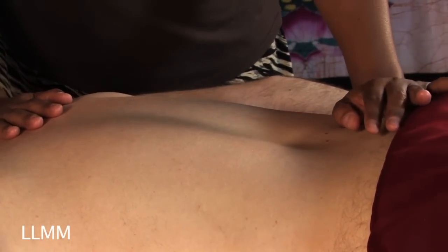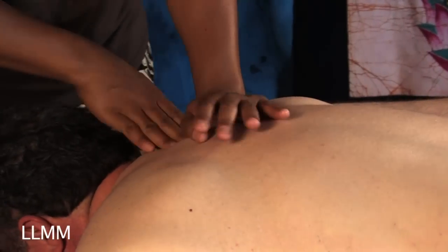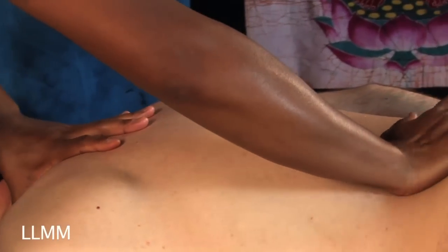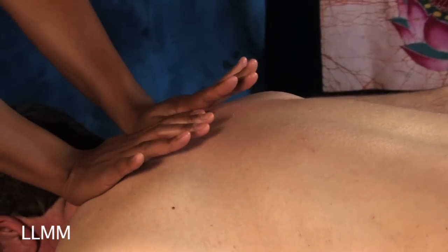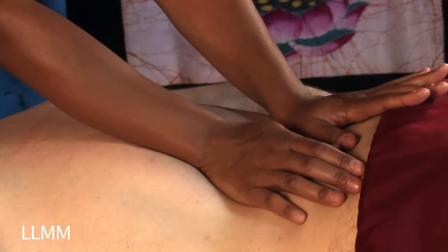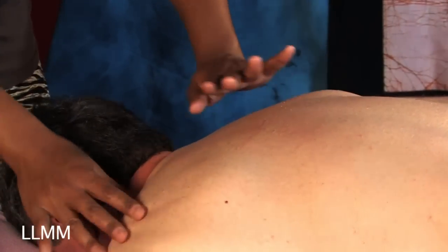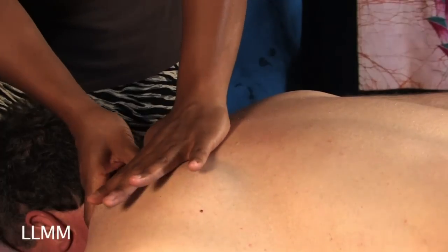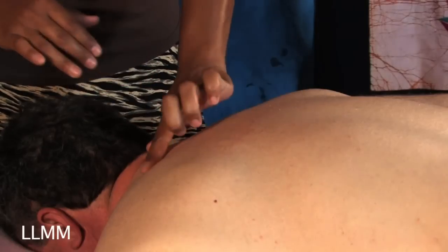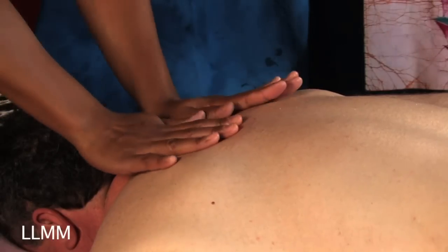I use a little bit of rocking too because that just helps to loosen everything up even more. The whole reason we do massage is to loosen the body. I can start to tell where his tension is as I'm leaning into his body with my palms — I can feel the places that feel a little tighter. Usually people carry a lot of tension in their shoulder area. Most people will start to get a little red wherever their muscle tension is, so you can see his back is starting to get red here.